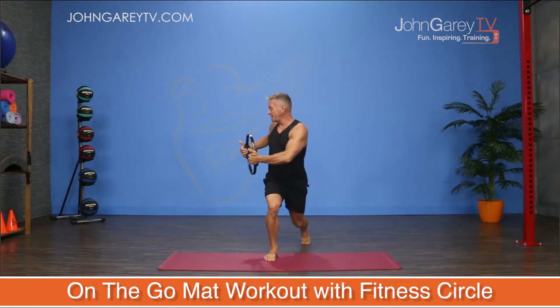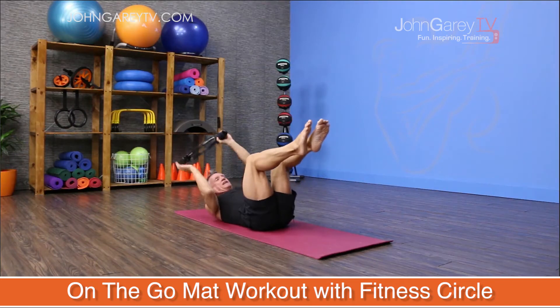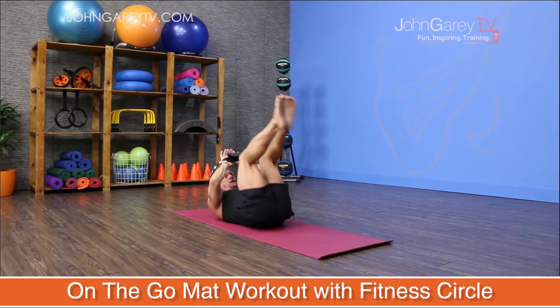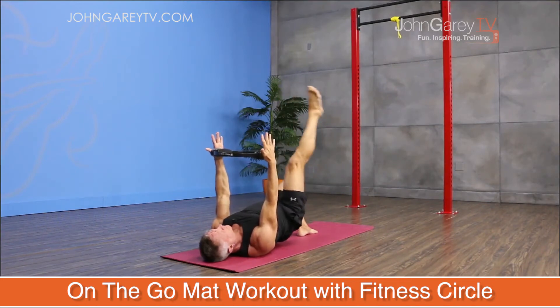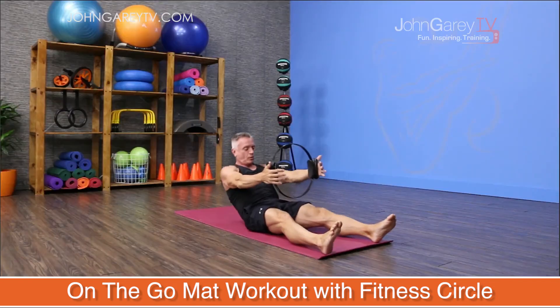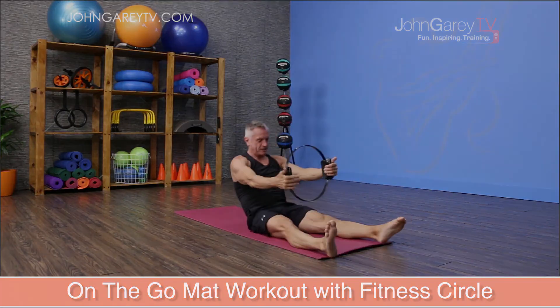Today we are doing a quick mat workout using a fitness circle. Sometimes there's not time to do a longer workout — for instance, your flight is leaving in a few hours and you still have plenty of packing to do, just as an example. So today I wanted to do an example of a quick workout that I like to do before I get on a long flight. We'll be using a circle to help us get the most out of this quick mat workout.